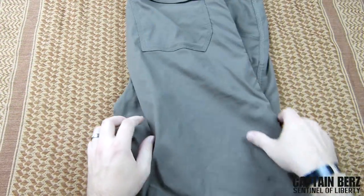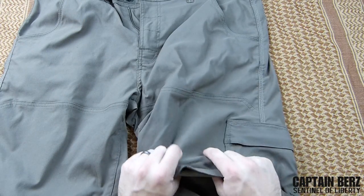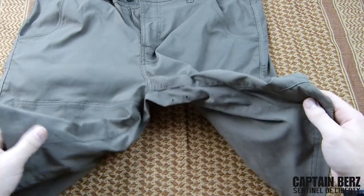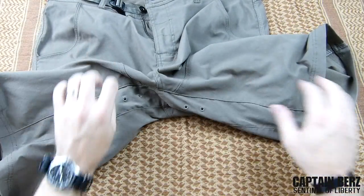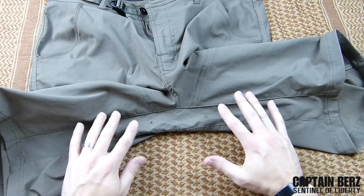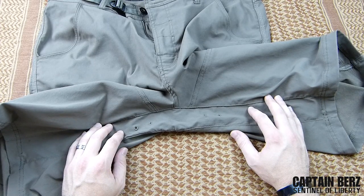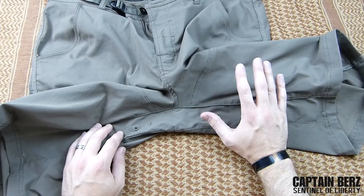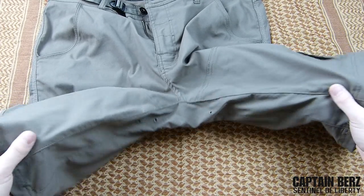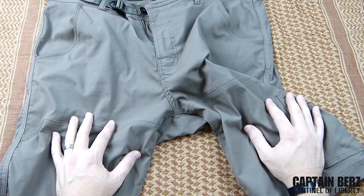The part that you'll notice is it has 'stretch' in the name — that's because there's 3% spandex in this, so you get a little bit of stretch in the material. They also have a gusseted crotch area so you really have an extremely flexible short. They actually do make the Zion in pants as well, and that's probably going to be my next purchase for the fall and going backpacking outdoors.